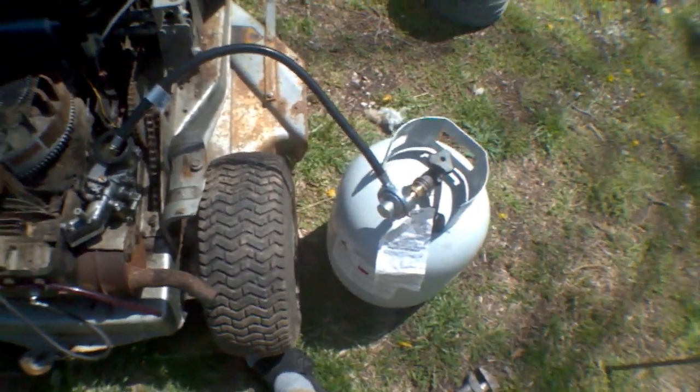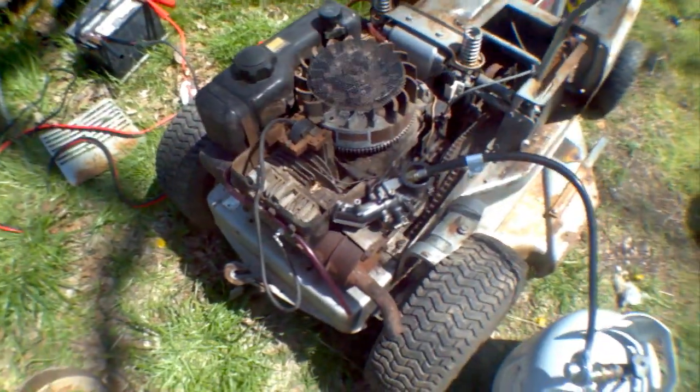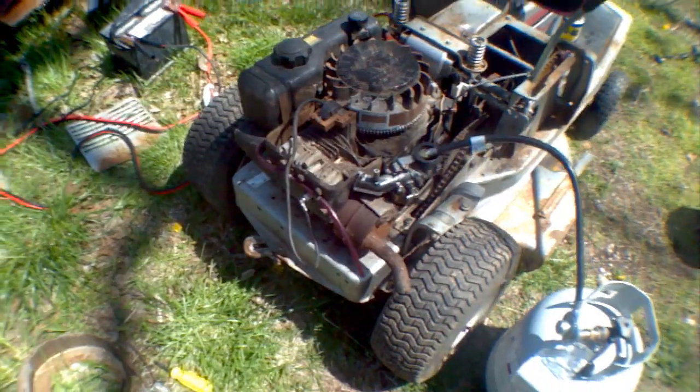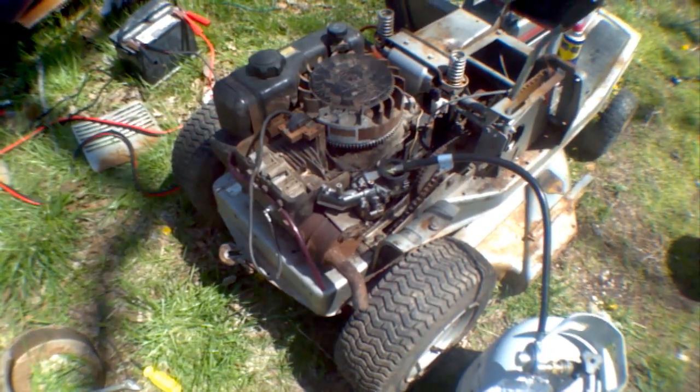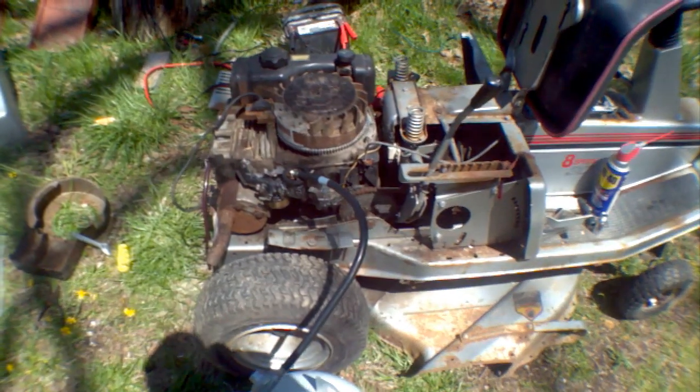I could also use it on a forge. Anyway, I've kind of ripped it apart because there are a lot of other problems with it, like spark and stuff. But I've got those all found out and fixed, hopefully. Let's see if it works.